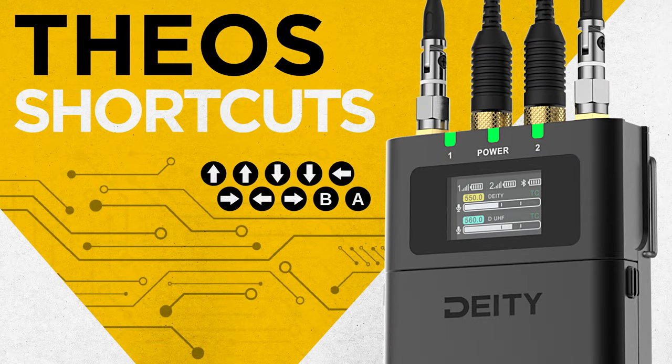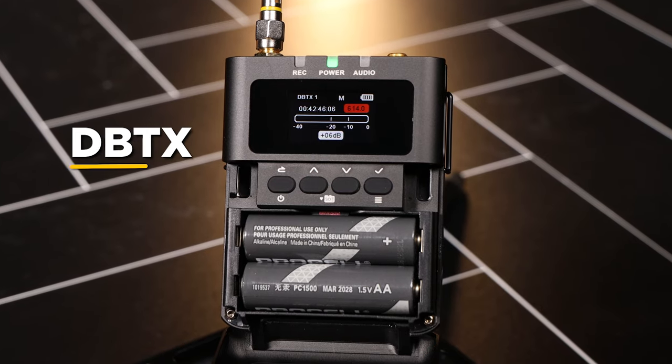The Deity Theo system is jam-packed with little shortcuts to help you speed up your job on set. Today, we're showing you how to use them. First up, the DBTX.